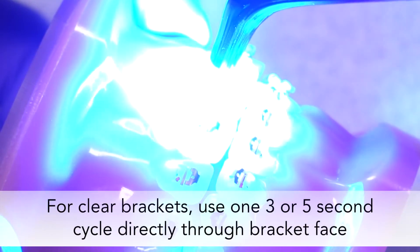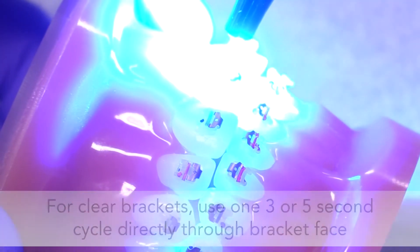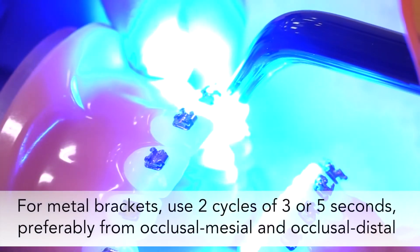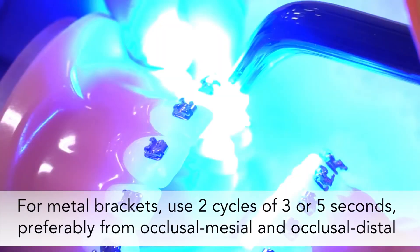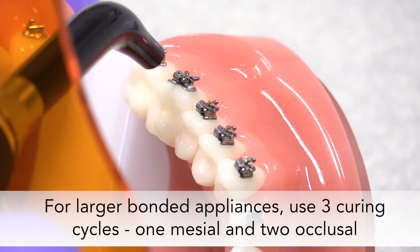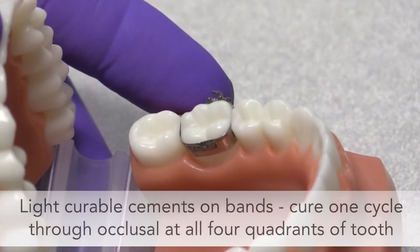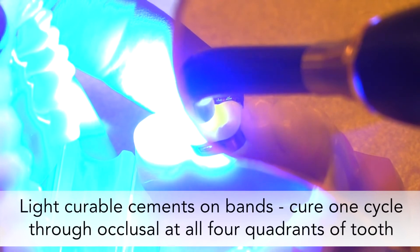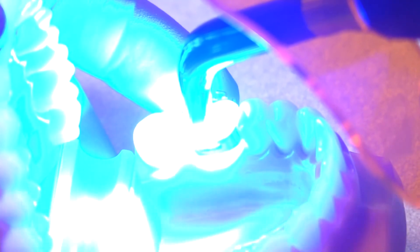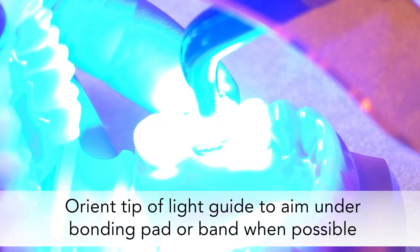When curing clear brackets, we recommend one curing cycle of 3 or 5 seconds directly through the face of each bracket. For metal brackets, we recommend two cycles of 3 or 5 seconds each, preferably from occlusal mesial and occlusal distal. With larger bonded appliances like direct bond tubes, we recommend three curing cycles — one mesial and two distal. For light-curable cements on bands, cure one cycle each through the occlusal at all four quadrants of the tube. Always orient the tip of the light guide under the bonding pad or band whenever possible.